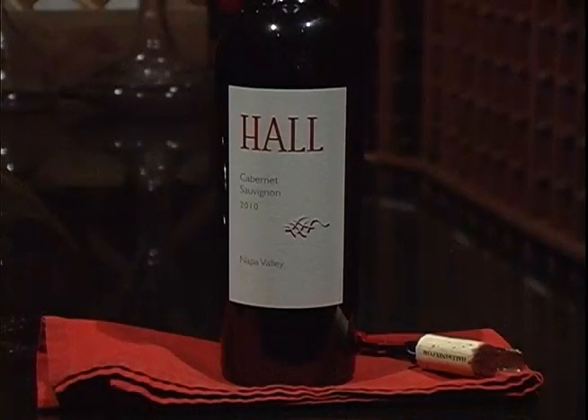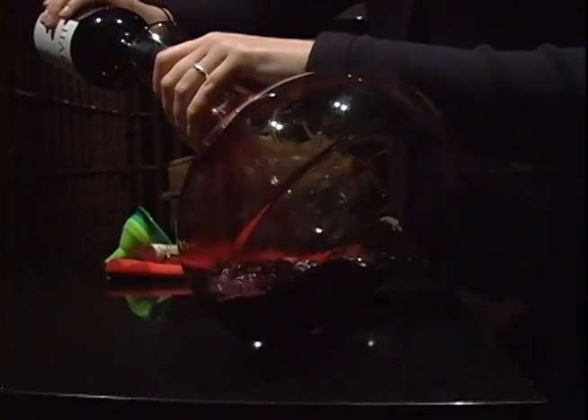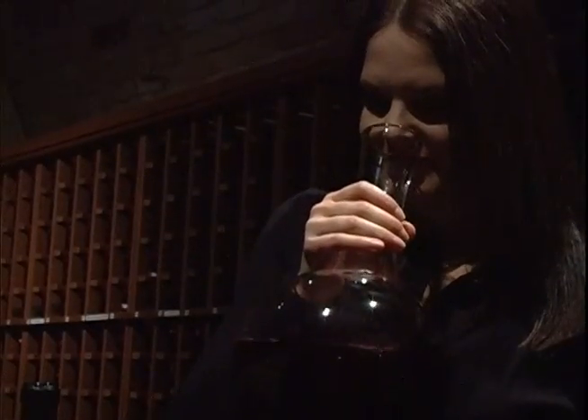My name is Kendra Wax and I'm the Hospitality and Events Manager, and today we're going to talk about decanting a young wine. I like to decant young wines to really release the full aroma. If a wine is young it can be very tight, so by putting some oxygen in — which is the process of decanting — you get more of that aroma.